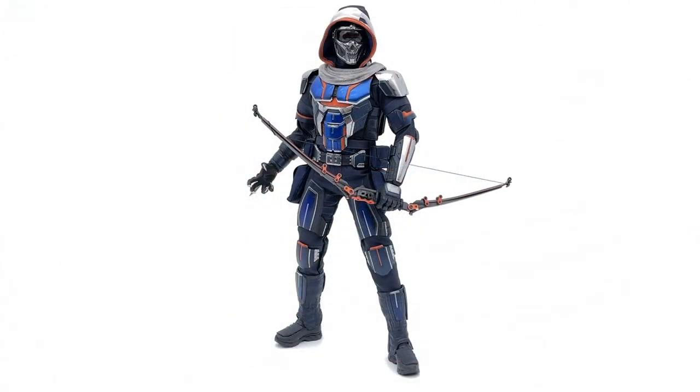Hey now! Hello and welcome to KC Toy Reviews. We are here today with the Taskmaster by Hot Toys. Now this might not be the Taskmaster that everybody's used to from the comics. However, this is from the recent Black Widow movie by Marvel. And personally, I have been very excited for this figure. So as always, let's fine comb those details and dive right the hell in.